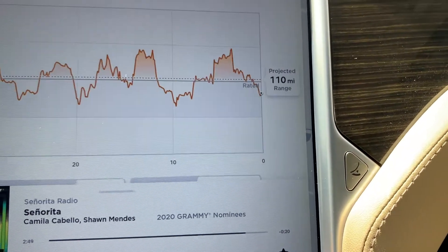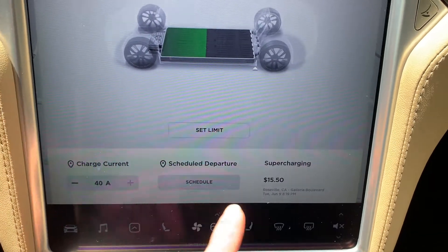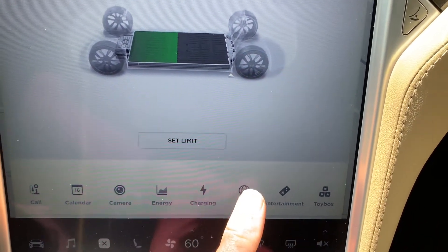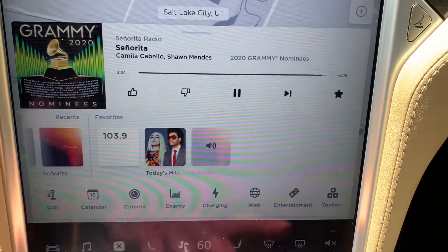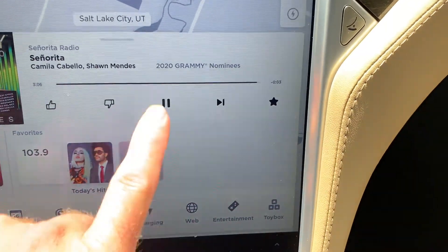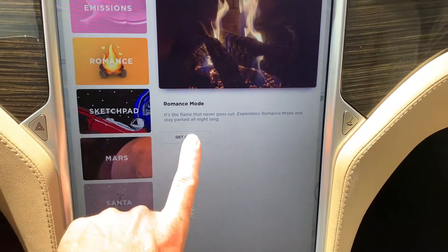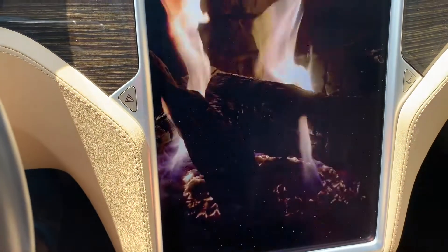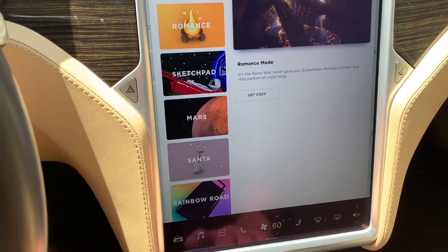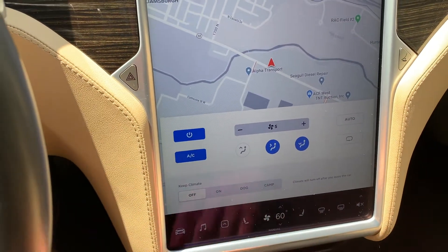There's your energy consumption map. Then we'll pull up your charging — right now you have 123 miles left on this charge, 40 amp charge. You can also have web connectivity and entertainment. There's your toy box — with the toy box you can do things such as an ambiance. You have various climate controls and heated seats.